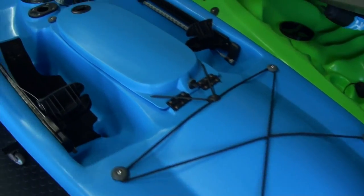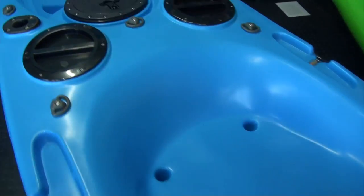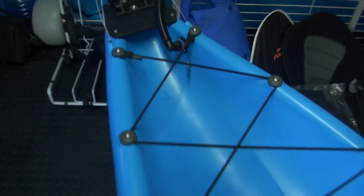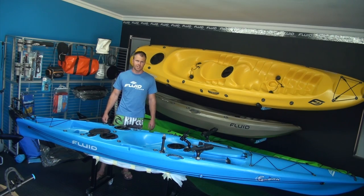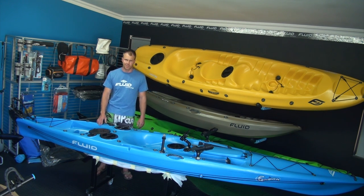Well, thanks for joining me today — Wild Coast Kayaks. That was a quick run-through on the Fluid Bamba. If you've got any questions, you can contact myself Nigel. We've got a Facebook page — Wild Coast Kayaks — and also our website, Wild Coast Kayaks. Have a look on there for all the various models. If you've got any questions, just give us a call, pop us an email, and we'll be willing to help get you a quote on a kayak and hopefully get you guys out there on the water having some fun this summer.